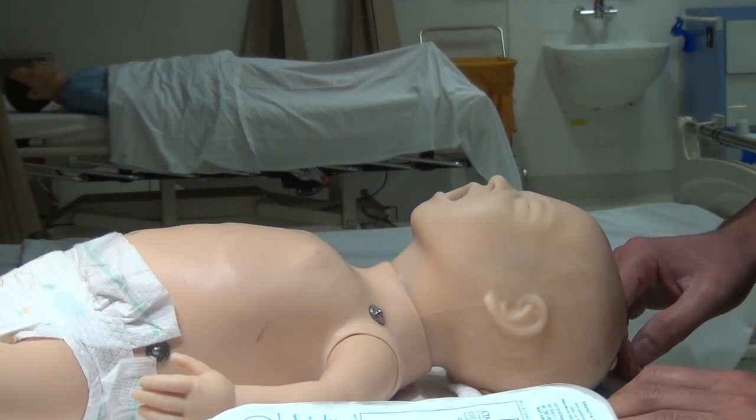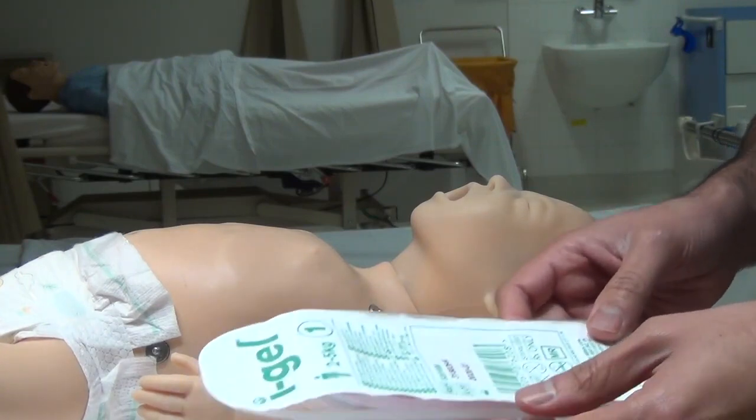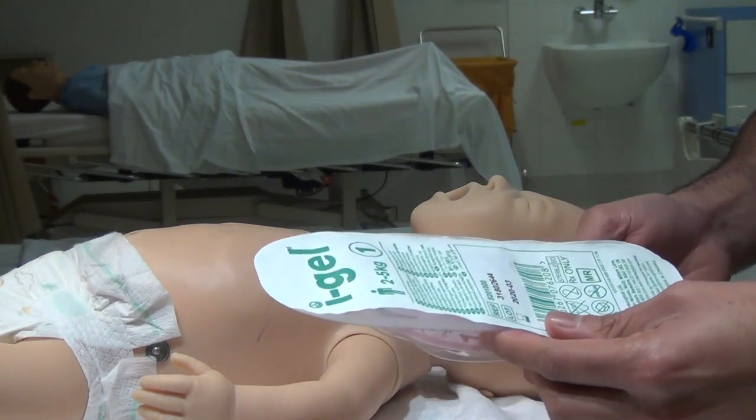Laryngeal mask airway is used when mask ventilation using a self-inflating resus bag or T-piece is ineffective. It's an alternative to an endotracheal tube.